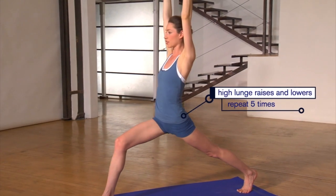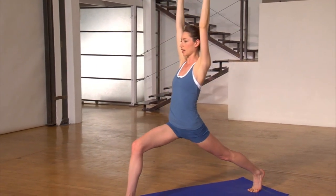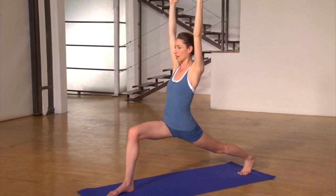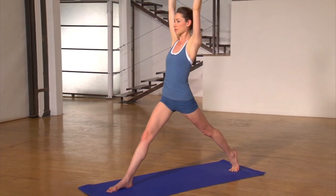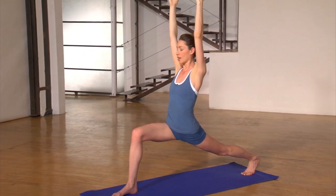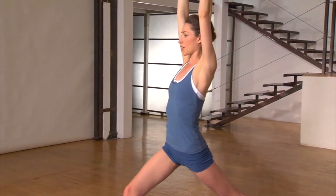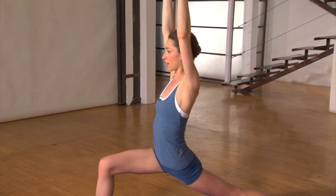Five times, you're going to inhale your front leg all the way straight, and just breathe out and bend it right back down. Inhaling all the way straight, breathe out right back down. Again inhaling all the way straight, breathe out right back down. Two more, just like this, nice and steady — inhaling all the way straight, breathe out right back down. Make sure to stay with your breath. Last one, inhaling all the way straight, and breathe out right back down.